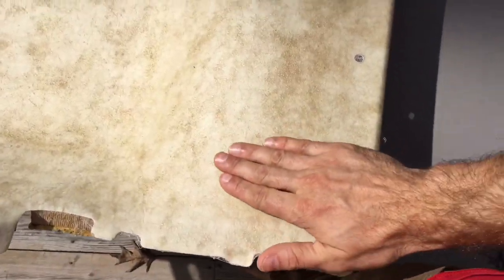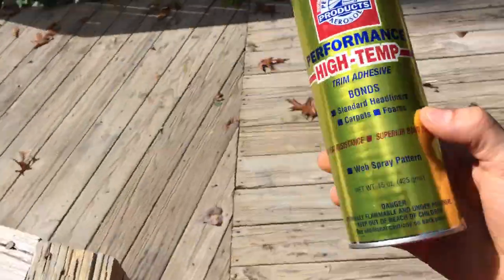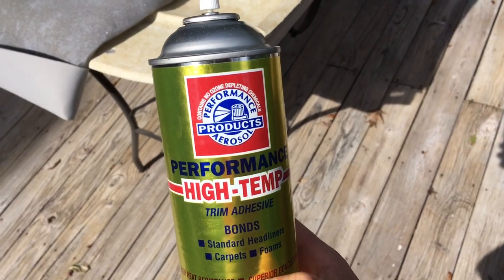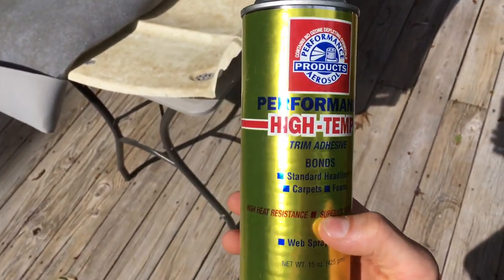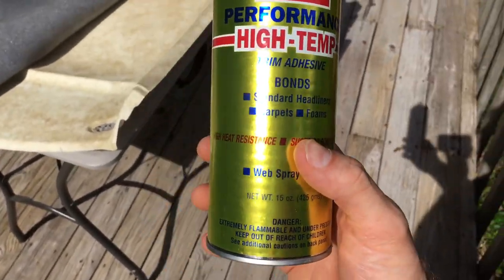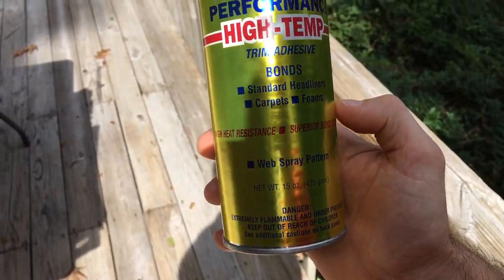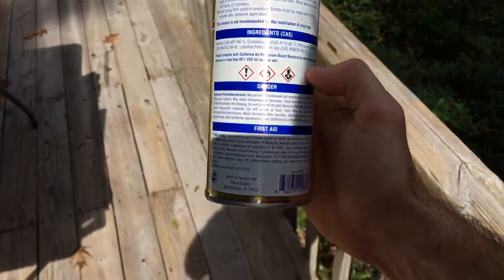This stuff is useless junk. It is zero out of ten, zero out of five, zero out of anything. Please stay away from Performance Aerosol products — Performance High Temp Trim Adhesive, specifically designed for trim and headliners. Junk, absolute garbage.